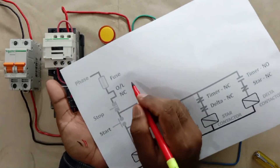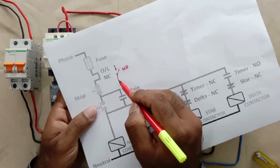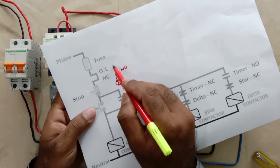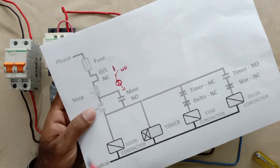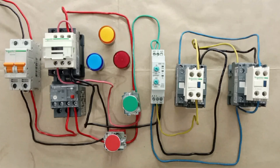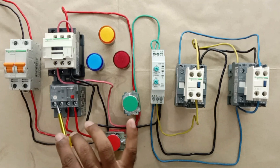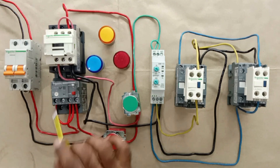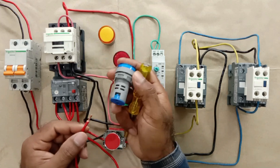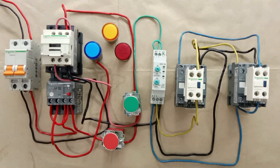Here is the NC of our overload relay, so here we will make an NO contact. The power supply from the output of this NO contact will go to the indication lamp, and to this indication lamp we will connect neutral power supply also. The input power supply we connect here is from the upper side terminals of the overload relay — from the NC contact input, loop a wire and connect to terminal 97. Then connect terminal 98 with the trip indication lamp. So I connected this wire — to this trip indication lamp, phase supply is connected. We will connect neutral power supply at the end.